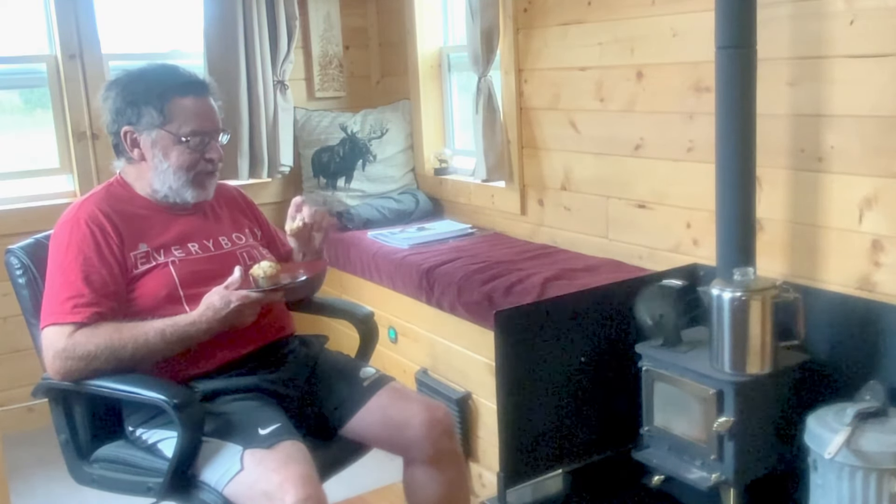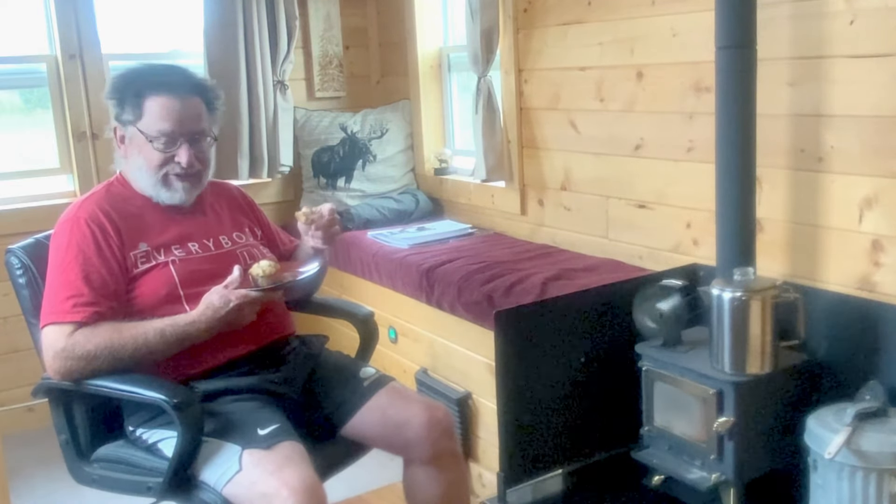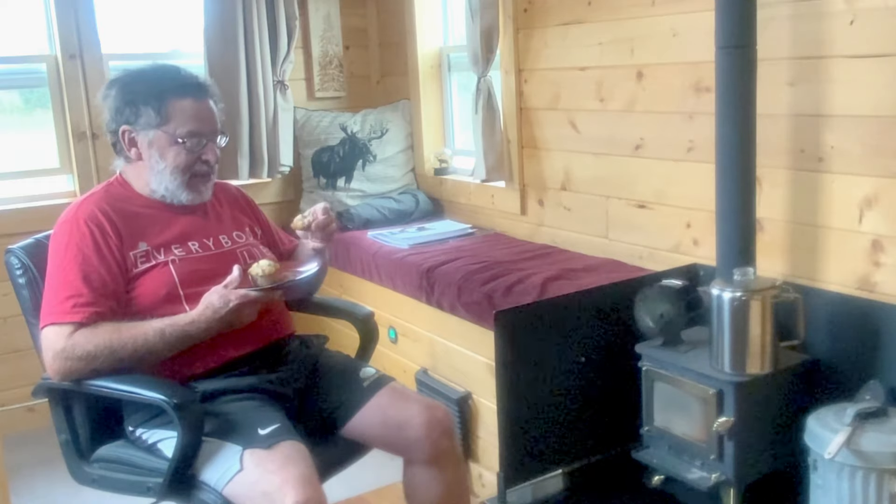There are probably things you could add to the muffins to make them even better, but I'm not that good of a cook. I like them right out of the box.